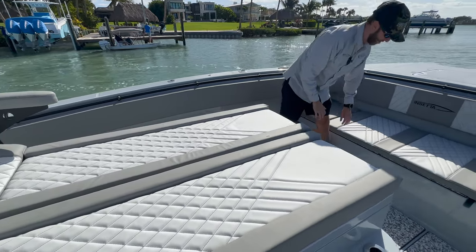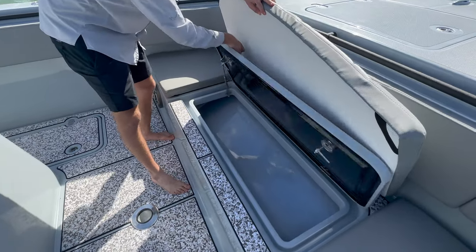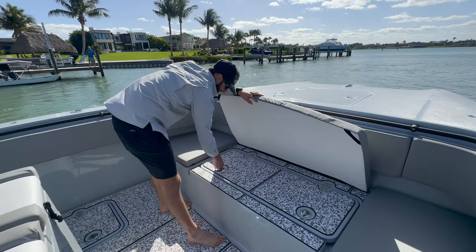And moving forward, we've also got another insulated box here for food, drinks, fish — whatever you'd like.